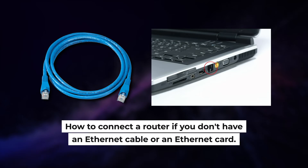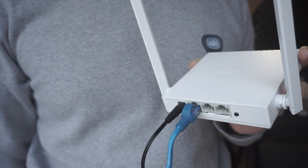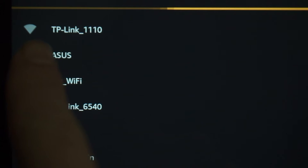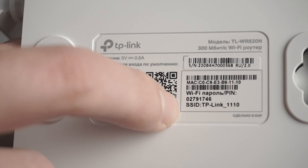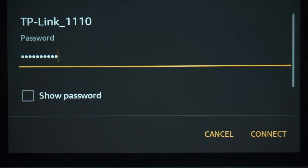I will show you another method to connect the router if you do not have an Ethernet cable or your computer does not have an Ethernet port. All you need to do is connect the router with the power adapter and the cable of your internet provider. When you do this, your router will immediately distribute Wi-Fi, but the internet will not be available. If the router is new and has never been configured, the Wi-Fi network will have the name of your router. The router name and Wi-Fi password are printed on the sticker located on the router. These credentials are different for each router. Connect to it.